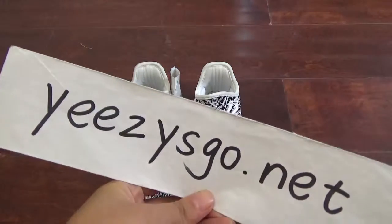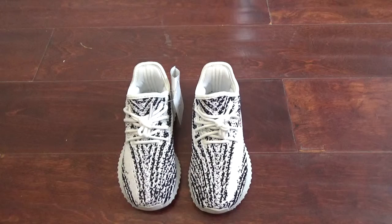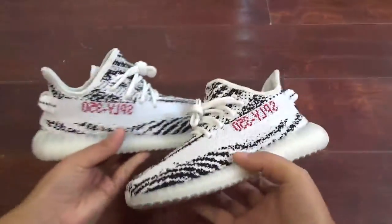Hello guys, this is Nancy from izi school dot net, my website. Today I'm so glad to show you guys all the new shoes here — the Yeezy Boost 350 Zebra. Wow, so cool, right? So cute!